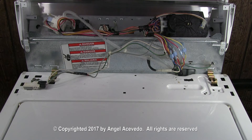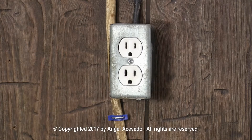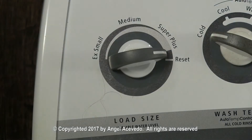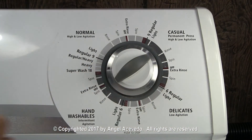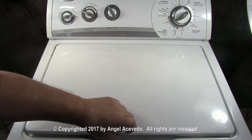Close the controls panel. Connect the washer to the wall outlet. Set the water level selector switch to high. Set the timer on the beginning of a wash cycle and let it fill with water. When the washer is filled with water, turn the timer off.